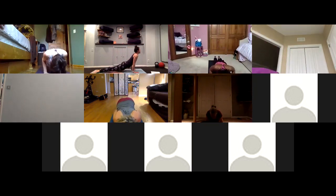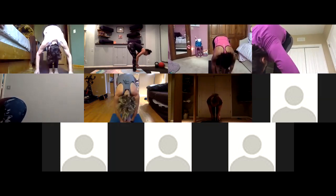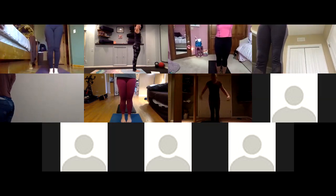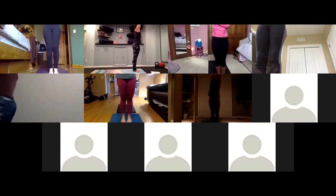Inhale up dog, exhale down dog. Inhale look forward, exhale journey to the top. Inhale halfway lift, exhale fold. Inhale tadasana — rise up, steeple grip in your hands. Exhale side bend over to the right. Inhale to center, exhale side bend to the left. Inhale reach up, exhale forward fold.